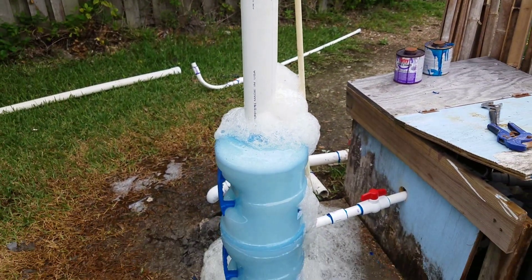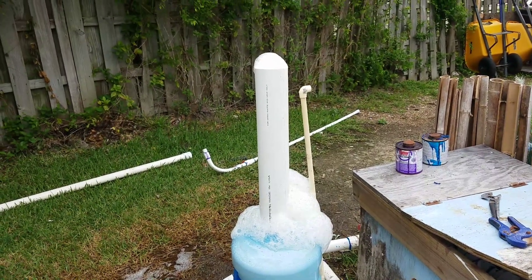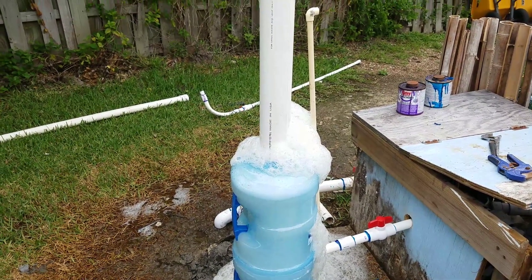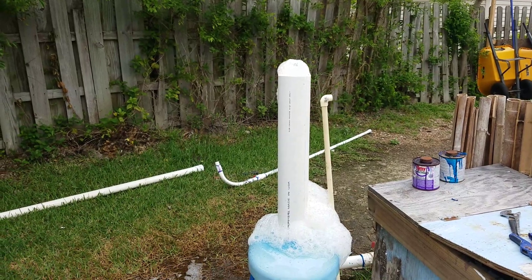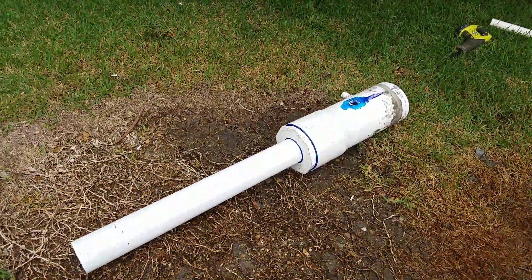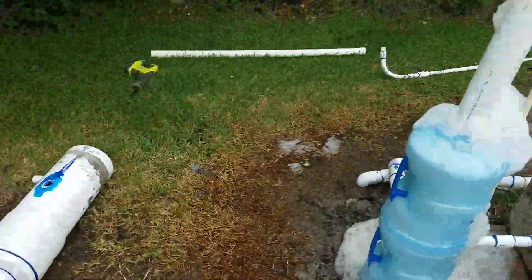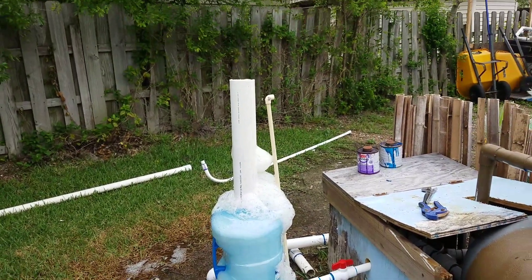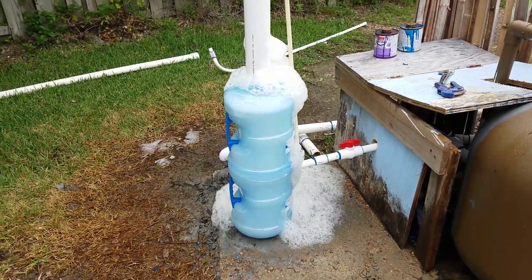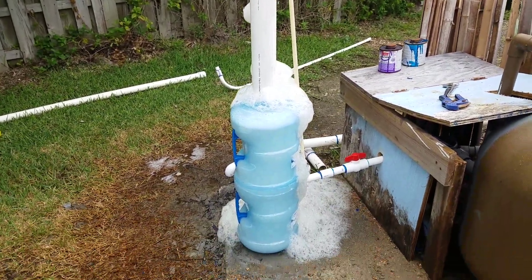There you have it — DIY protein skimmer. I'm so happy with this project, happier than that other one — that one sucked, don't do that. Just don't even try it, this is the way to go right here. I'm gonna have to find that video where I saw those guys make these and give them a big ol' fat thank you. That's awesome.